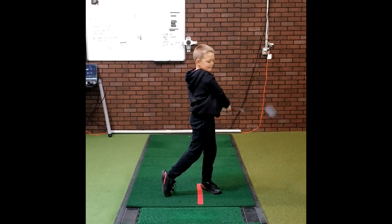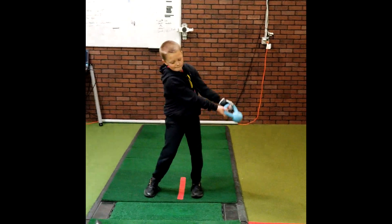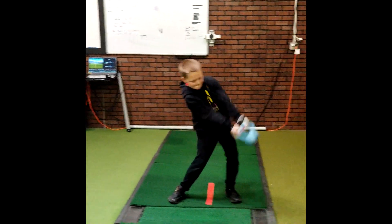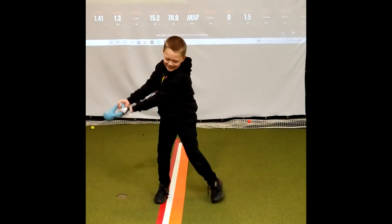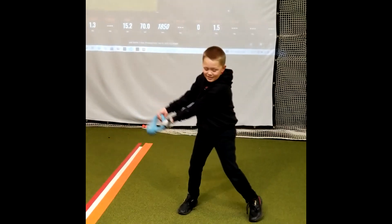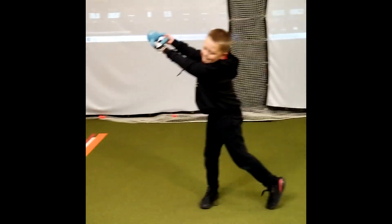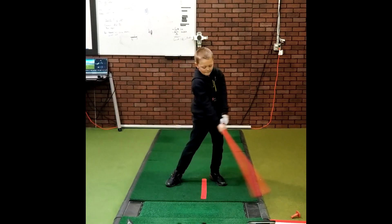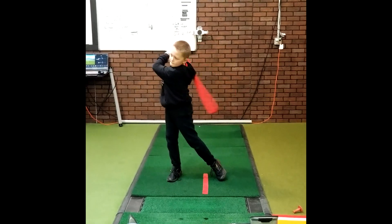Swing, swing — use the legs, swing and throw. Swing, swing, use your legs, swing, dance, swing and throw. One, two, three — use your body, not your arms. Swing, swing.